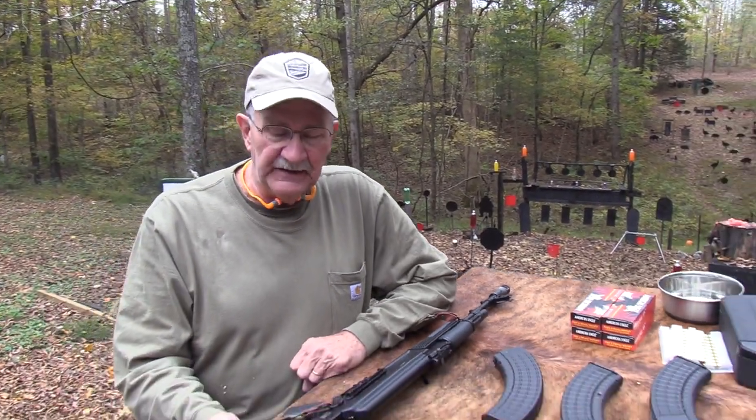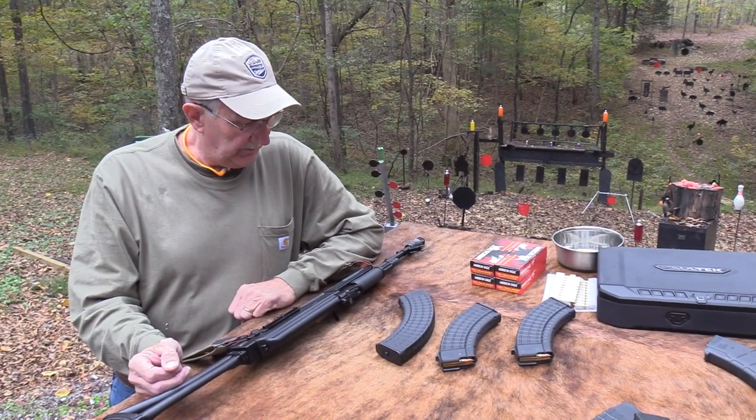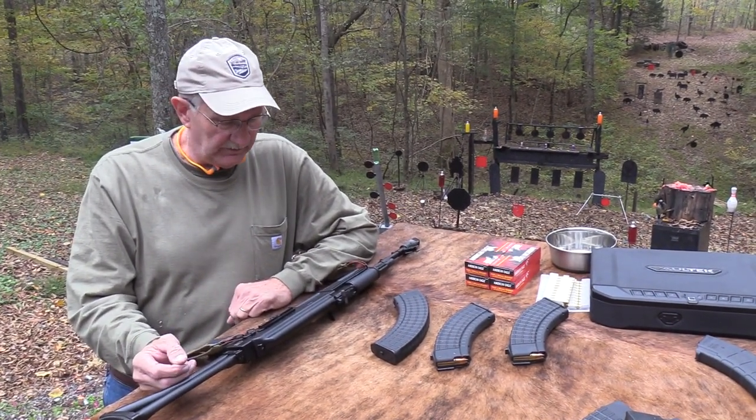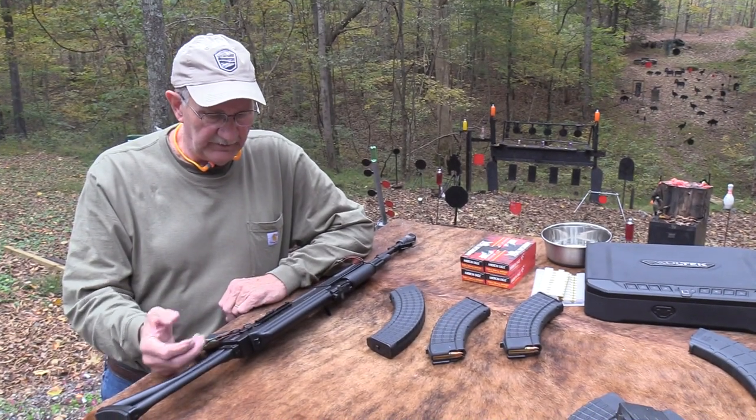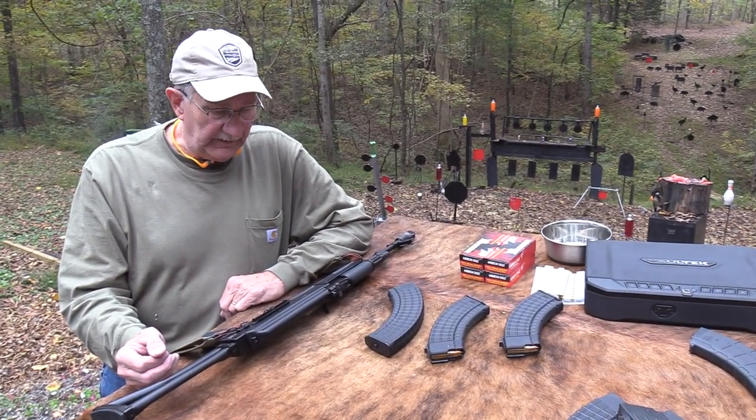Ignore the fact I call them chapter twos in some of the old videos, because they're range two videos. I talk about it in some depth, at least, about Arsenal, and I think about how they're put together. This is Bulgaria — made in Bulgaria — and they do a good job.